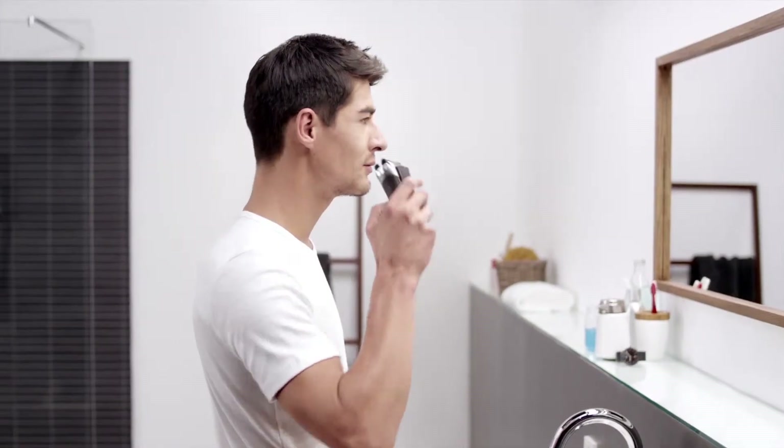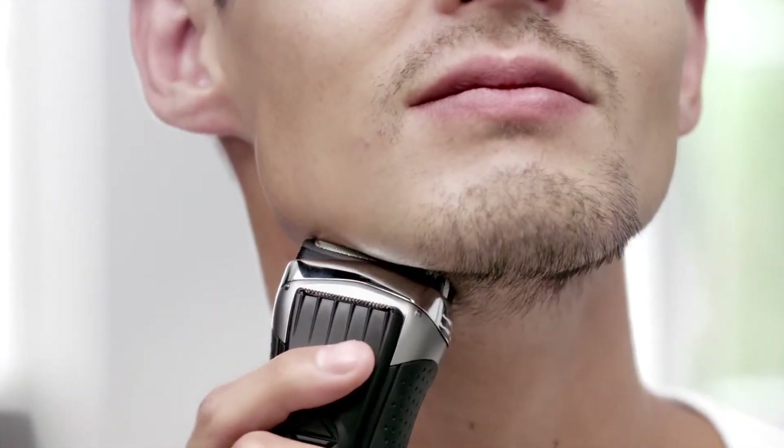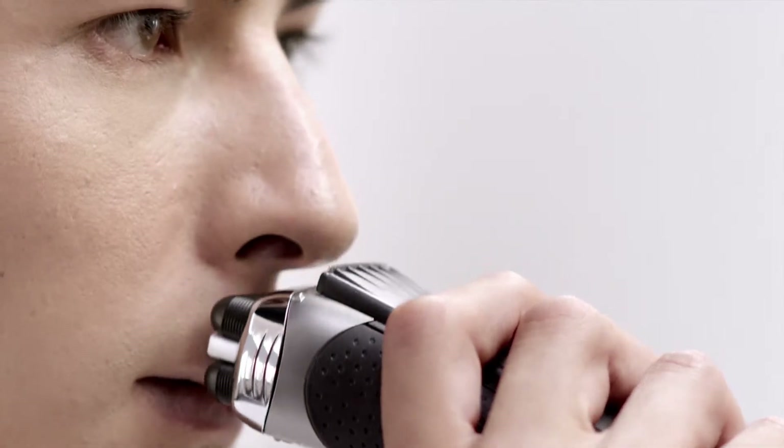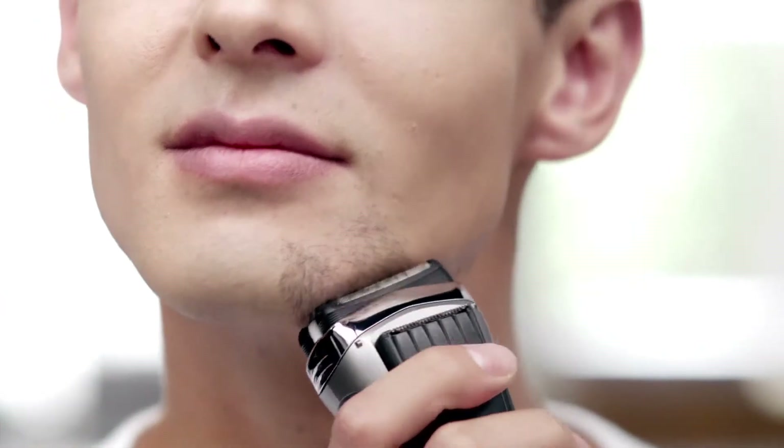I power it up and hold it at a 90 degree angle to my face. The three independent cutting elements adapt to every contour of my face. With the precision mode, I can easily master the upper lip. And the three cutting elements adapt perfectly to other problem areas like the chin and even the jawline.